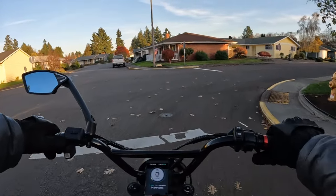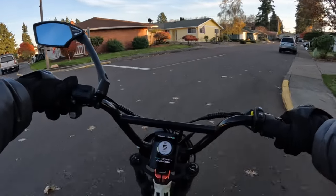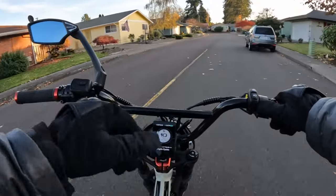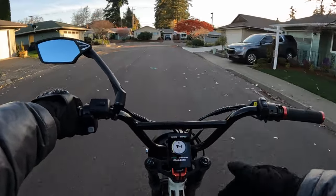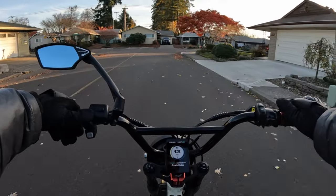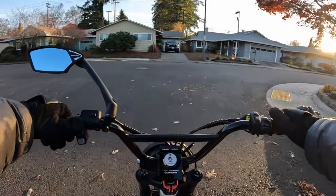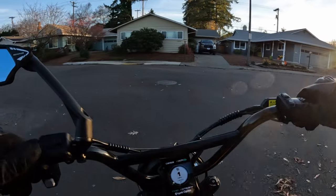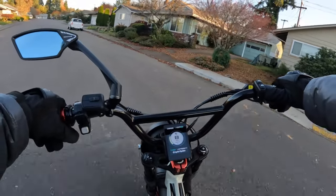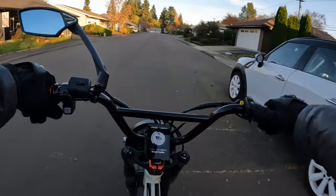I should also mention the lights. It does have a 6,000 lumen headlight, similar to the one on this bike, and this headlight is totally awesome — I don't think there's any better headlight out there for a bike. It is also going to have a tail light, brake light, and turn signals, which this bike does not have, and I wish it did. That is a good feature to have on there as well.